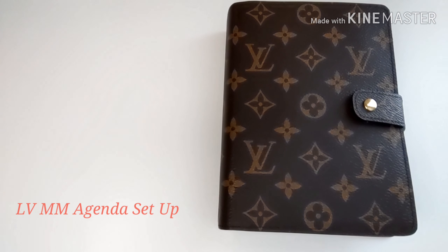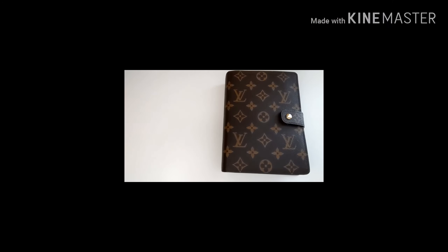Hello everyone, hope you're all doing well and staying safe. If you are new to my channel, welcome, my name is Rana. I hope that you guys enjoy this video on the setup of my Louis Vuitton MM agenda. And if you do happen to enjoy this video, I hope that you will consider subscribing. So without further ado, let's get started.